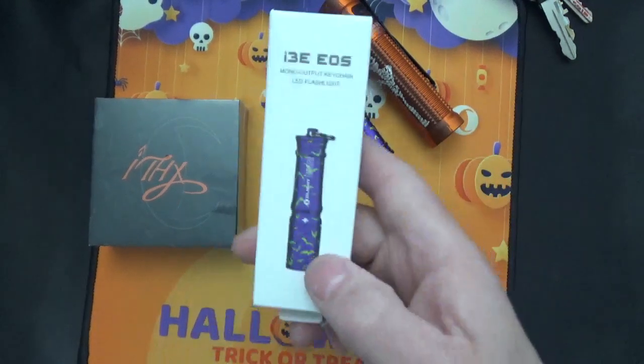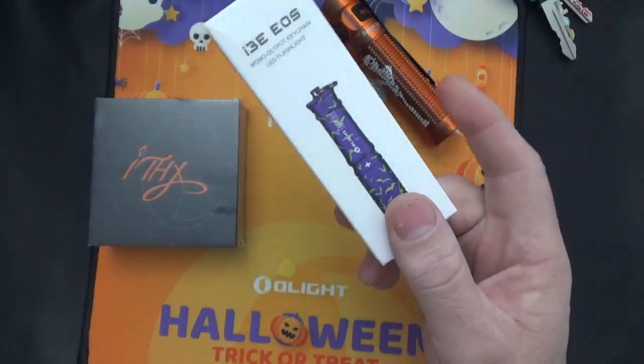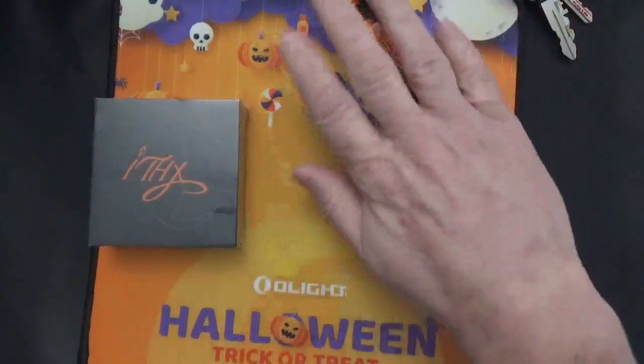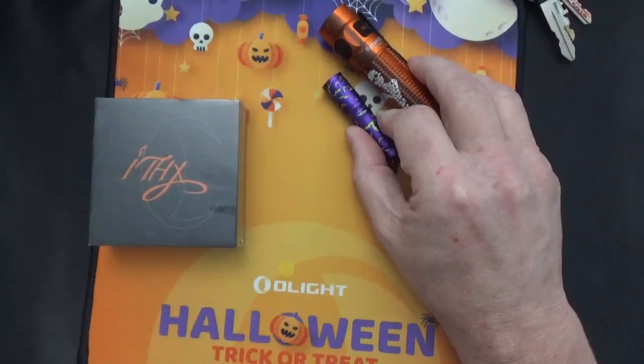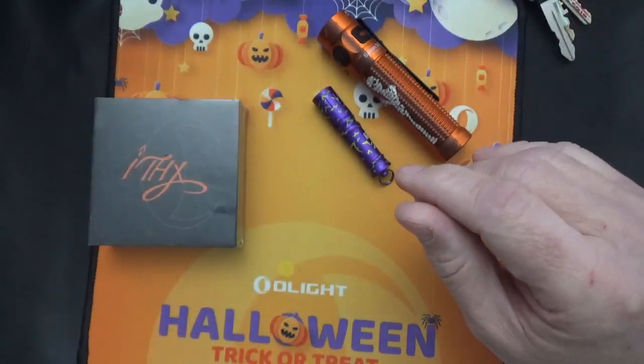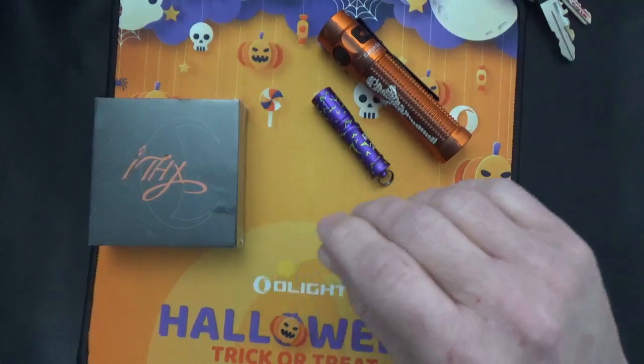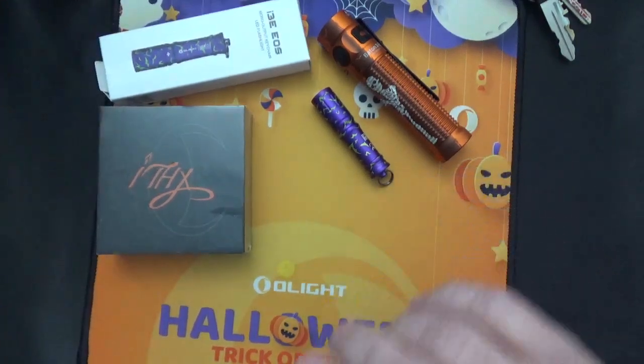I actually got another one. I don't know why — I think this was a combo pack, and because I had enough dollars in my shopping cart they gave me a free gift. But I got a second one, which is super cool.